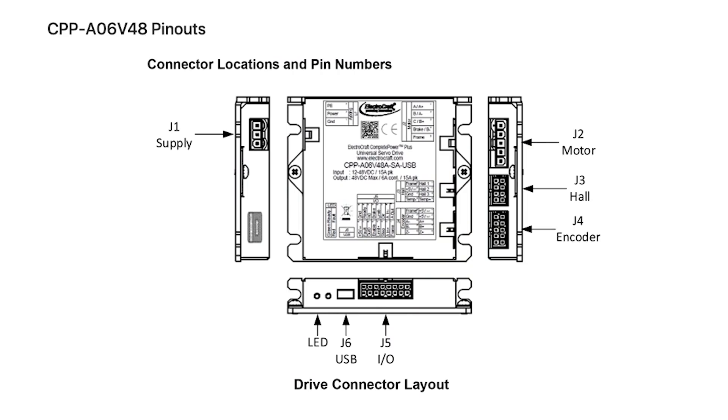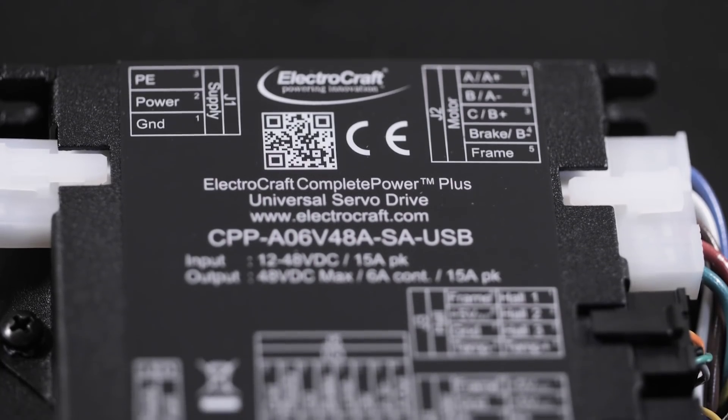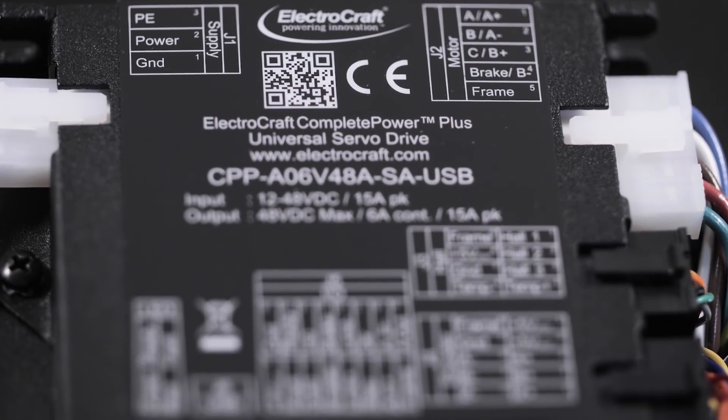The drives are easy to set up and configure via a USB link using the ElectroCraft Complete Architect Windows-based software. The USB interface is convenient for connecting to most modern devices and provides fast communication, enabling real-time monitoring and diagnostics of critical signals and waveforms.